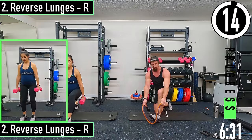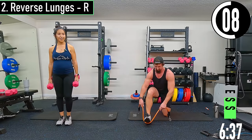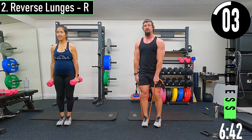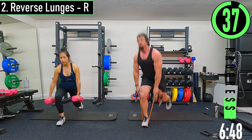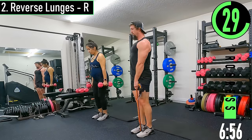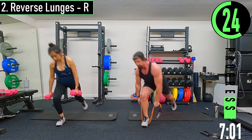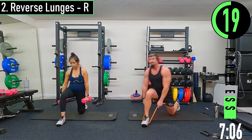Switching sides — reverse lunges right side, left leg drops back. Dropping back, coming up, big step back, coming up. Nice little burn going on.